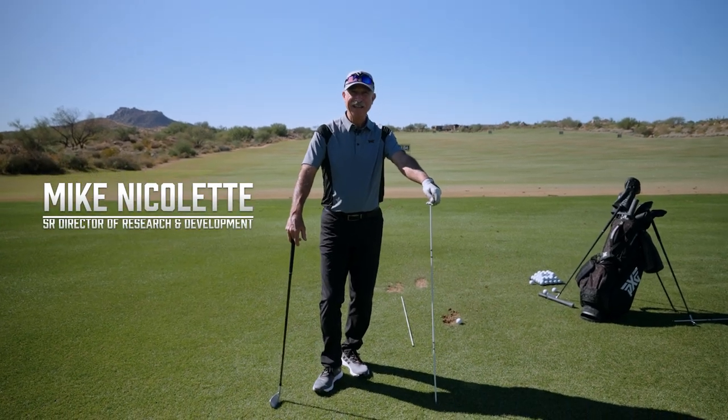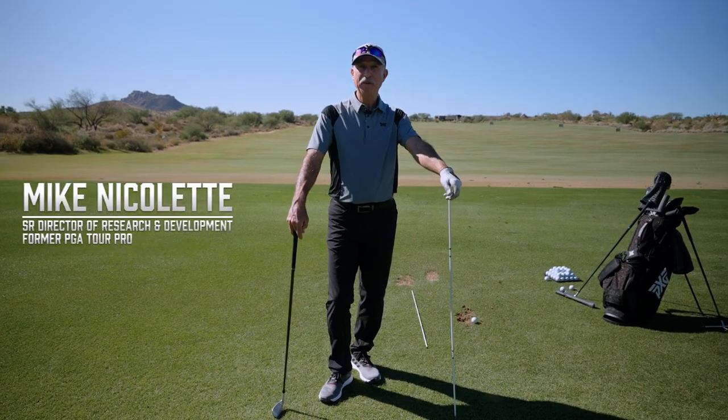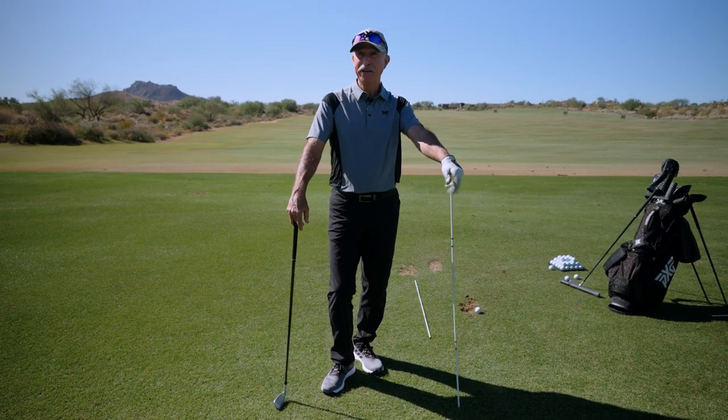Hi, this is Mike Nicolette with PXG. I'm going to go over another alignment stick drill with you that helps me shape shots, whether it's a fade, straight, or a draw.